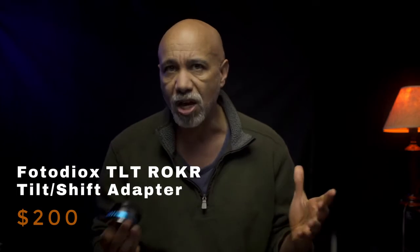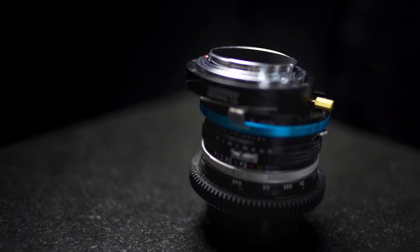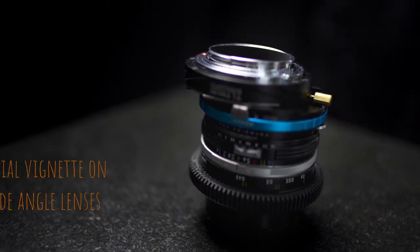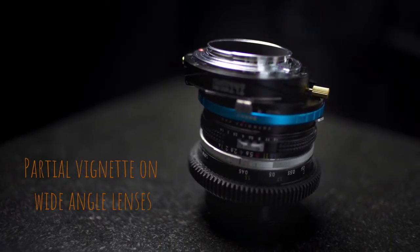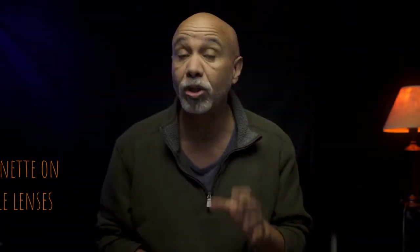Now there are some caveats to keep in mind. The first is that it's an adapter, so it works well with mirrorless cameras — they don't have any issues with adding distance between the lens and the sensor. Because the adapter shifts the lens to one side, you will, on wider lenses, get a half vignette when pushed all the way over. Lenses wider than 40mm will have this issue, but you can still get the tilt-shift effect to a lesser degree.